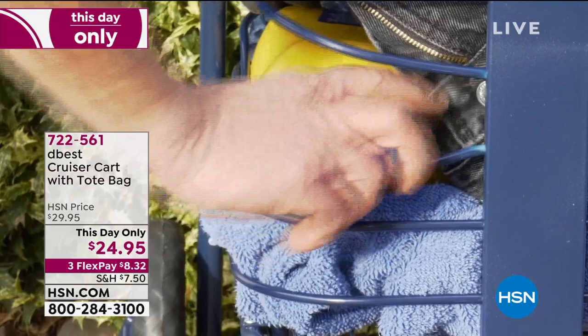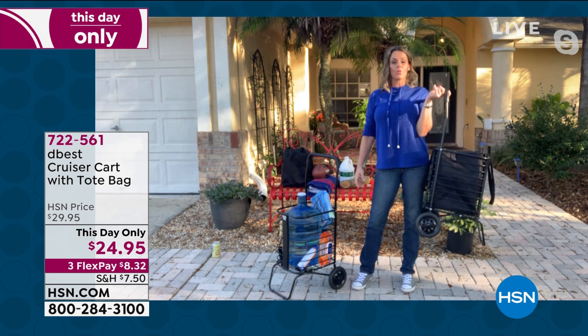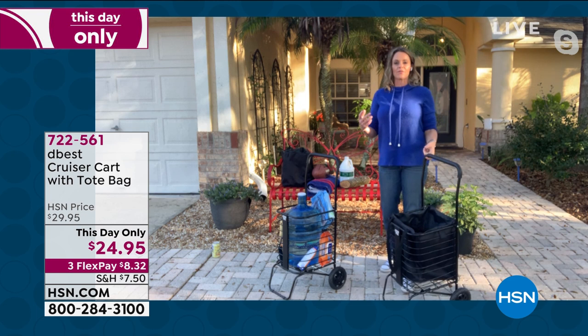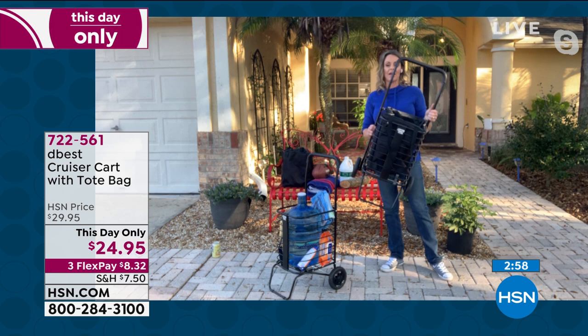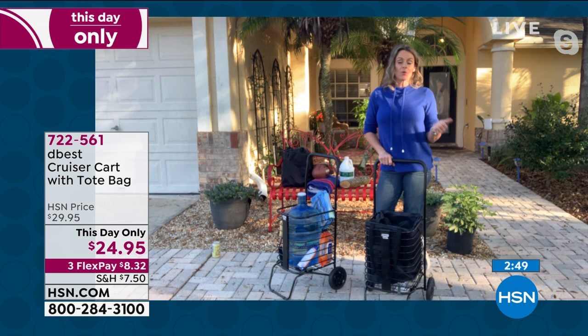The price today is unbelievable, and remember it's going to be a workhorse for you, but it only weighs seven pounds. So you don't have to sacrifice how hard it'll work for you just because it's lightweight. I love the idea of taking this to the supermarket — we know how hard they are working at supermarkets these days to keep everything clean.